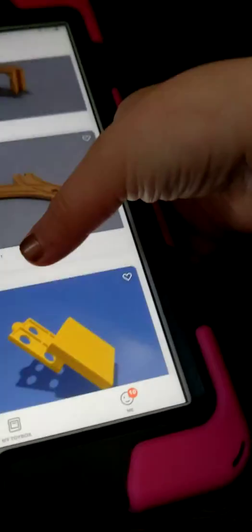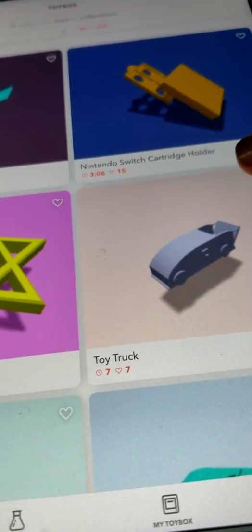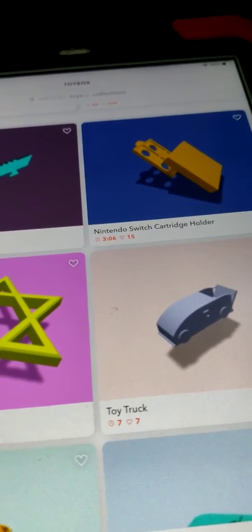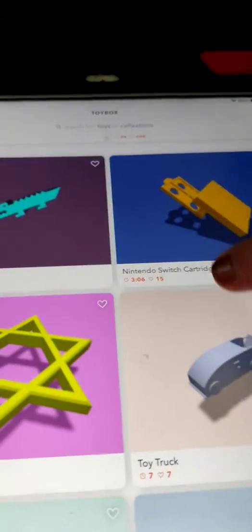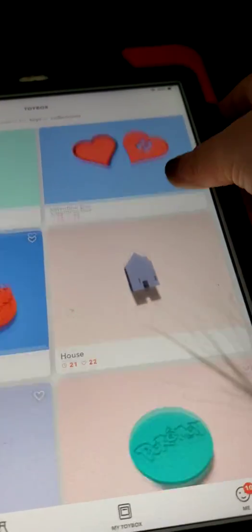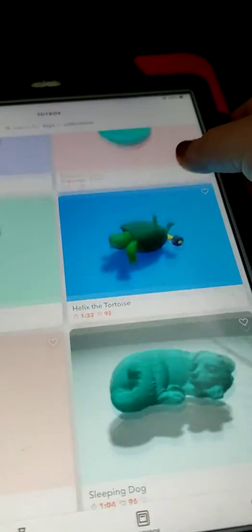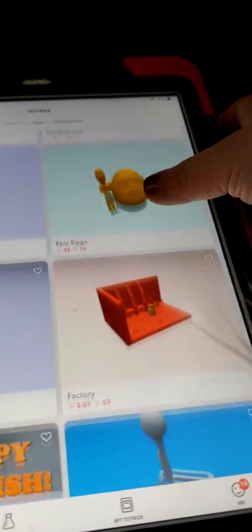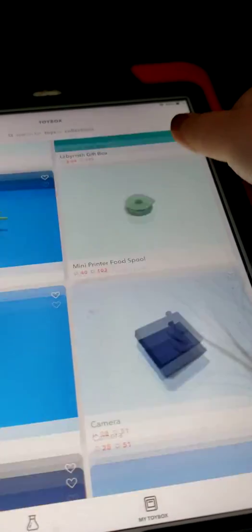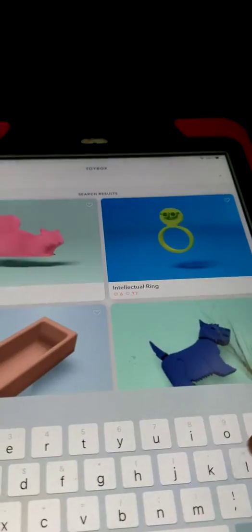They've got a Nintendo Switch cartridge holder — I have no clue what that is because I don't have a Nintendo. Maybe that's a charger holder? I have no clue. Let's just say we want to do something small.